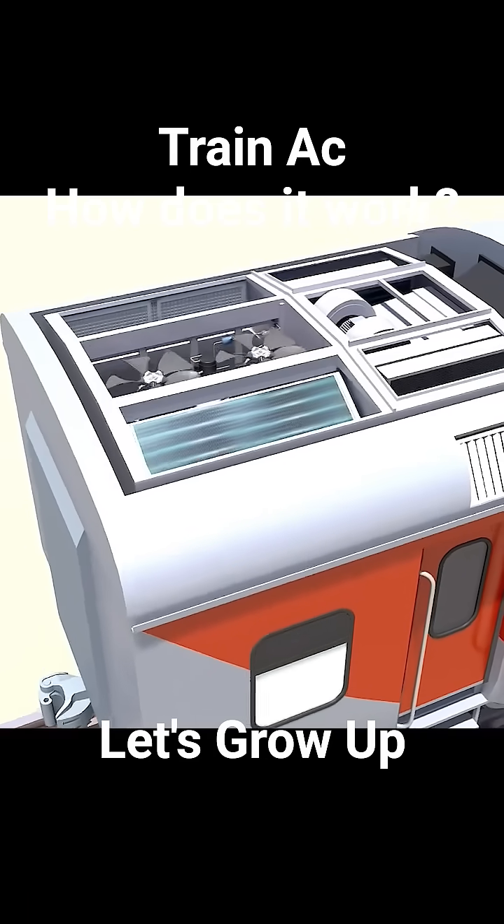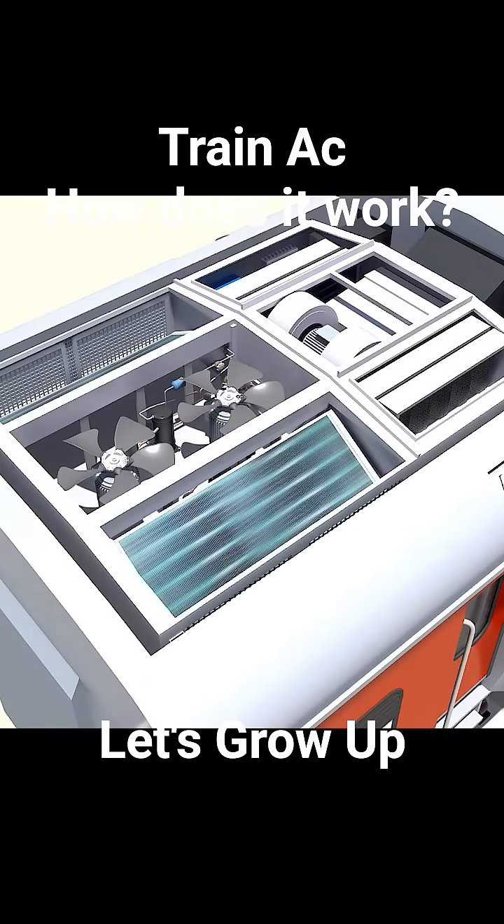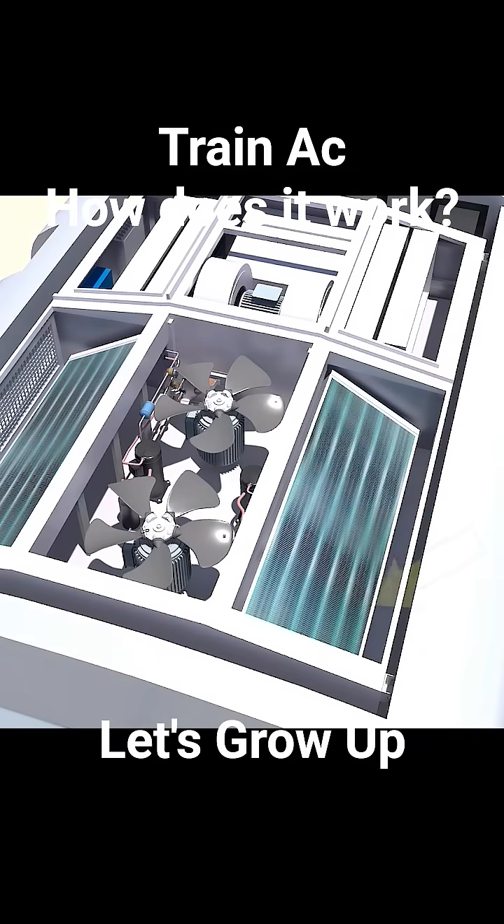If we open one of these AC units, you'll observe there are six compartments within the RMPU. The left and right sections house an identical set of components. This is the condenser. You'll notice these are located on both sides of the AC, positioned to dissipate heat effectively to the outside.